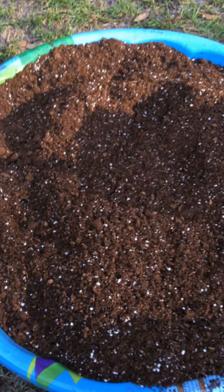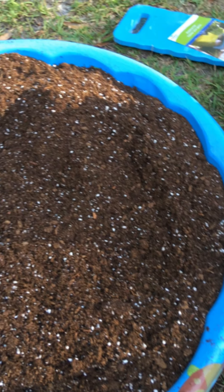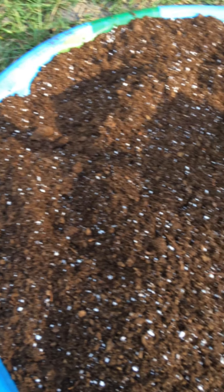This is what our soil looks like after it has been well blended together. I'm going to take that soil, put it in one of my grow bags, and I'll be back to show you what it looks like all set up.